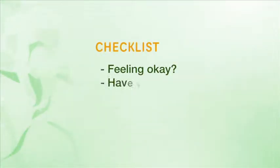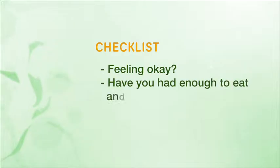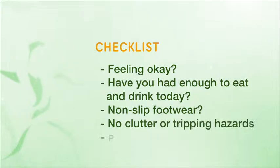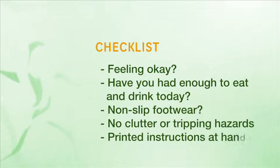Before you start the exercises each day, run through this checklist. Are you feeling okay? Have you had enough to eat and drink today? Are you wearing non-slip footwear? Is the area free of clutter or tripping hazards? Do you have the printed activity instructions at hand?